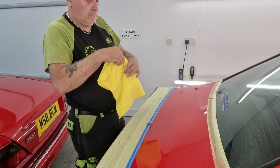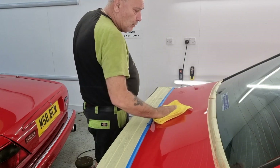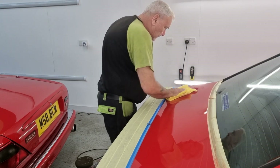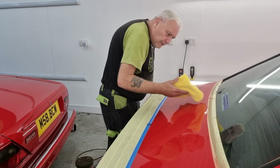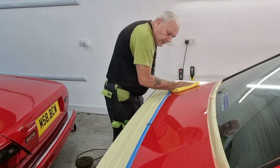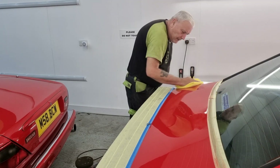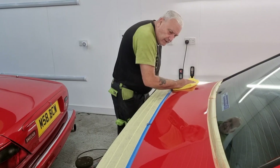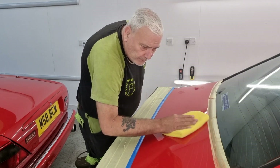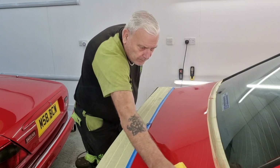I'm going to give it a light wipe off with a brand new microfibre and we'll have a look and see what it looks like. Because the paint is quite fresh and probably not completely cured, it will have a tendency to try and hold a bit of the compound. I tried to diminish the compound as much as I could during the polishing - I don't want holograms, we don't do them here.